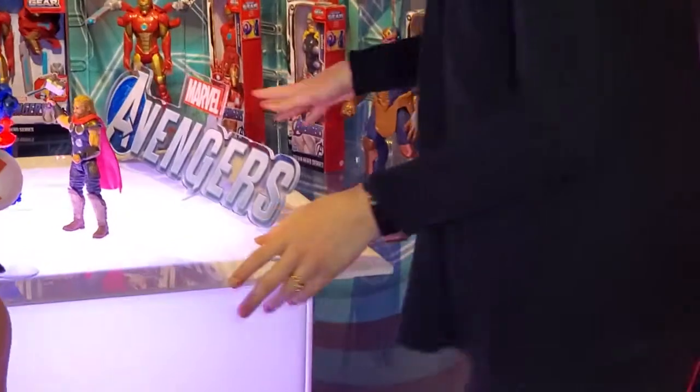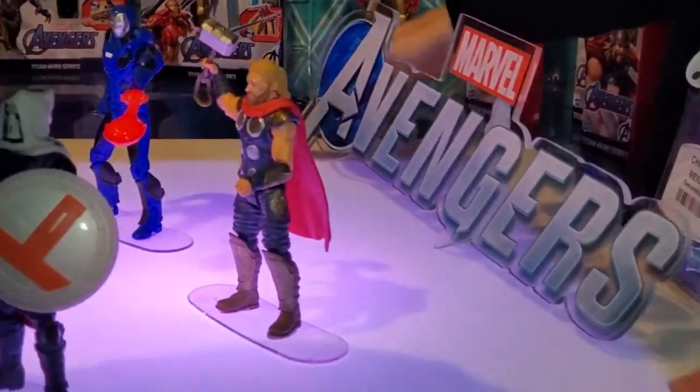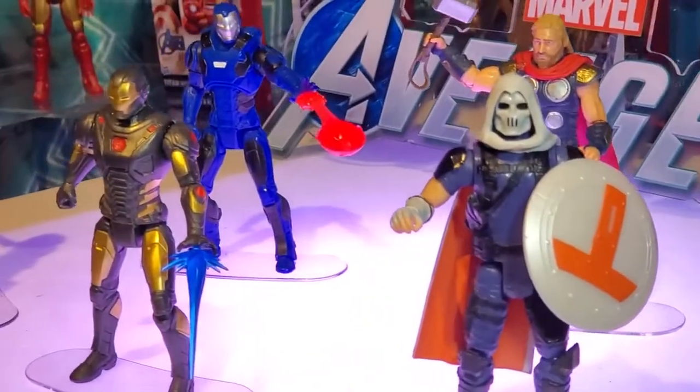And then we have the Marvel Avengers video game coming out in Fall. So with the game, these are the kid action figures that are actually inspired by the game. So these will be available in summertime — six-inch figures, great articulation, great look.